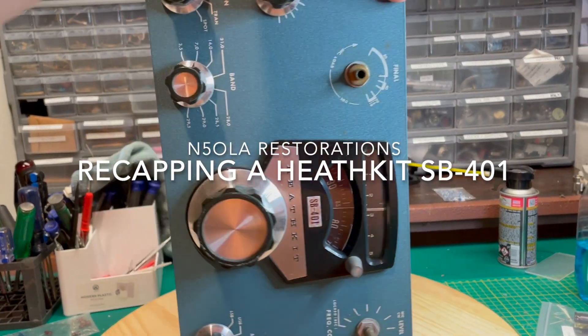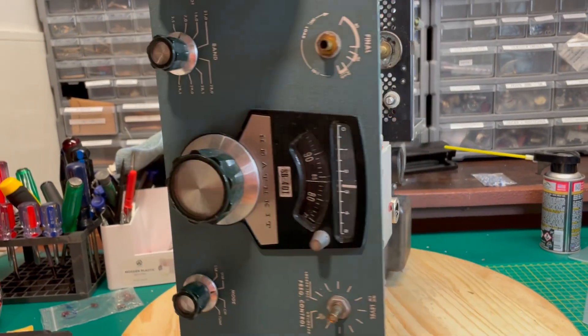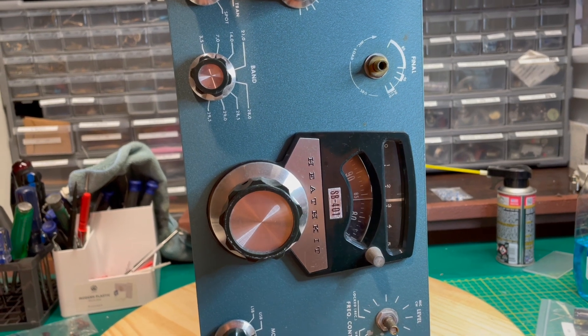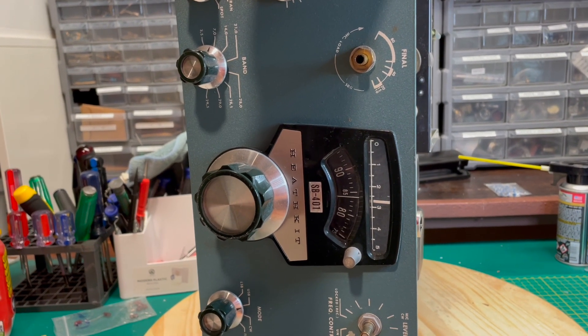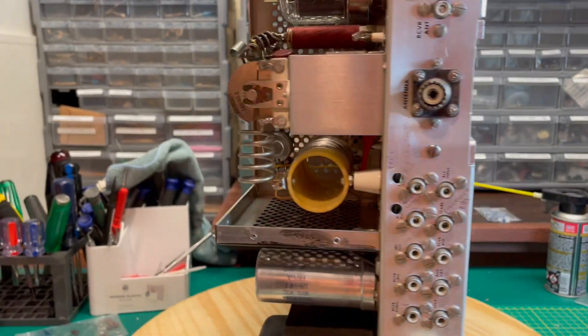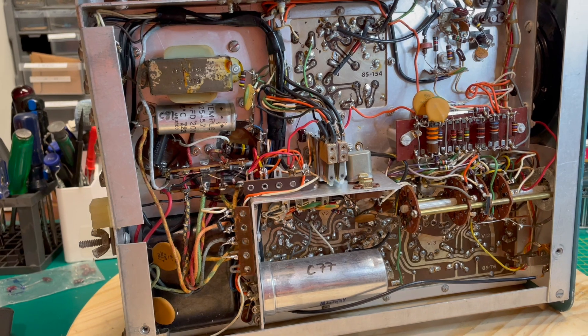My name is Will N5OLA and today on the Lazy Susan, we've got a Heathkit SB401 transmitter and we're going to recap it. If you don't know these rigs, this is a classic from the late 60s. They're highly collectible when they work, but getting them to work usually requires a good recap and that's what we're going to do today.